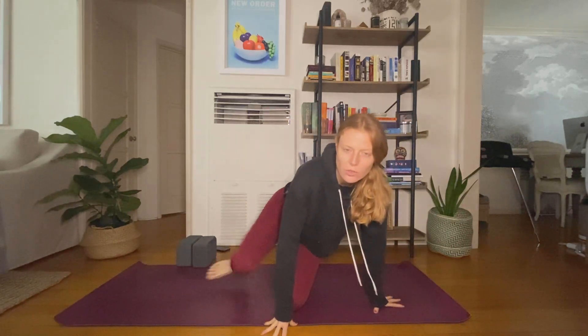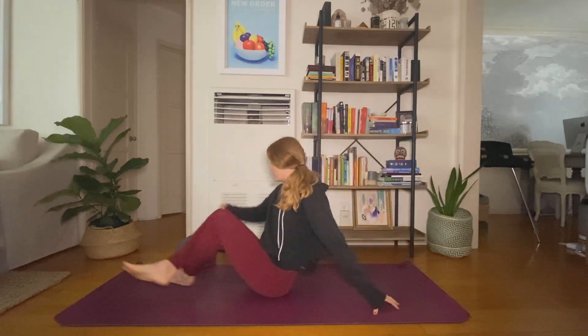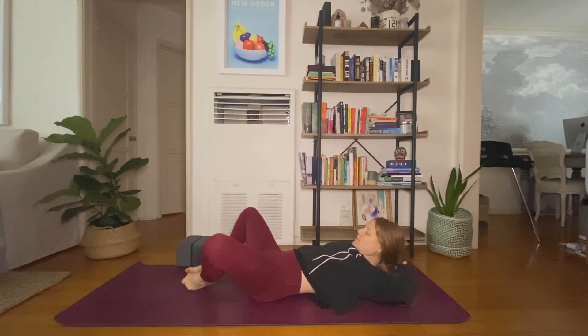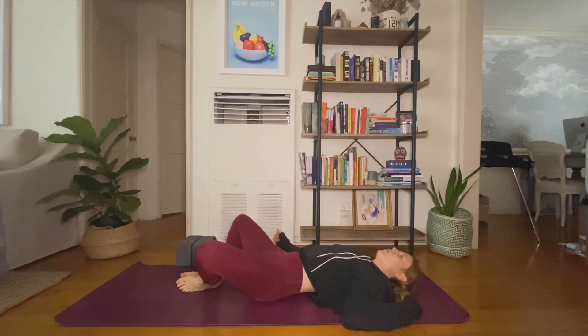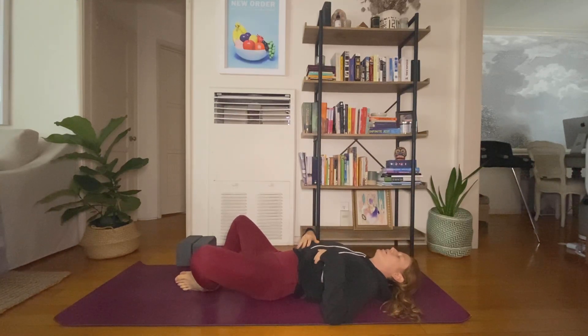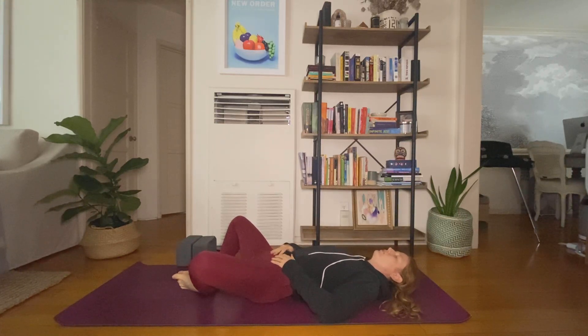We'll get started today on our backs, coming flat onto the earth or bound angle pose, whichever you prefer. In bound angle pose, bring your feet together to touch, let your knees open wide. Slide one shoulder blade underneath you, then the other. Find a comfortable placement for your hands. Option to close your eyes here. Take a breath in through your nose, out through your mouth — sigh it out.